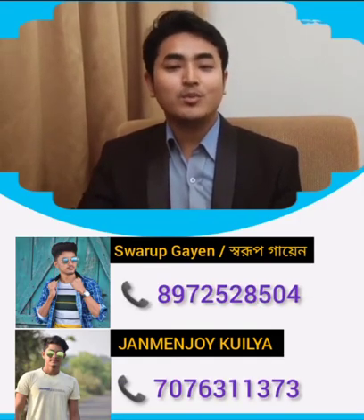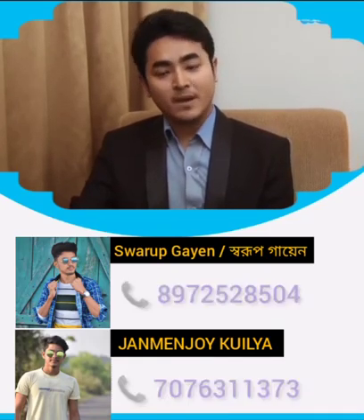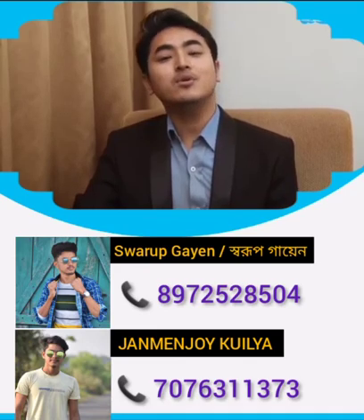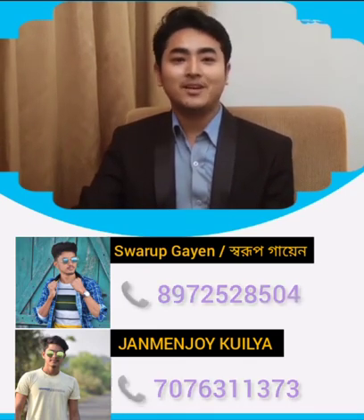All over India, we need to spread this message. Thank you.